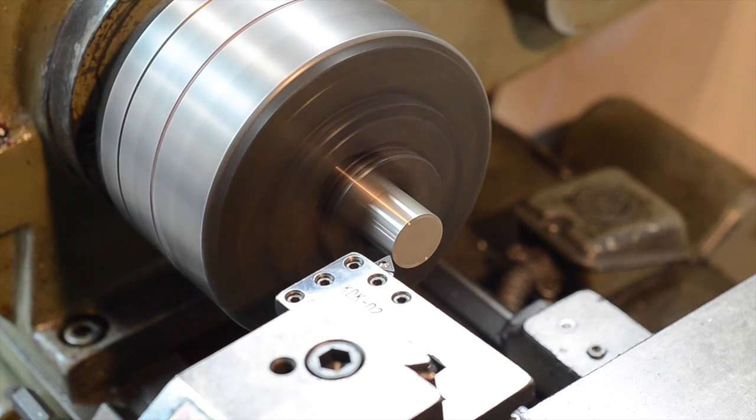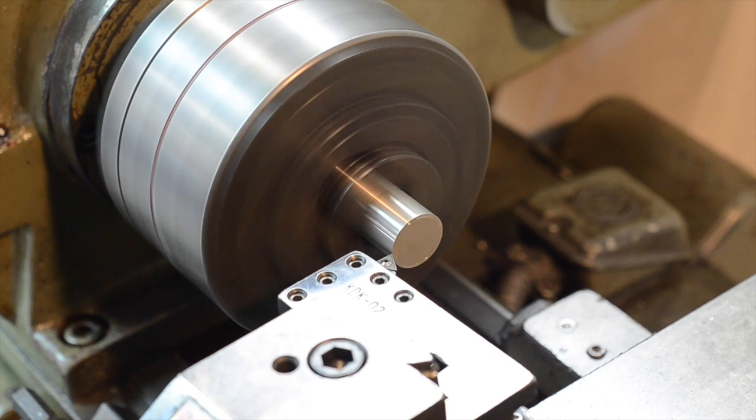Although it contains nickel, it is still safe for people who have nickel allergies, because the chromium oxide passive layer prevents the release of nickel.